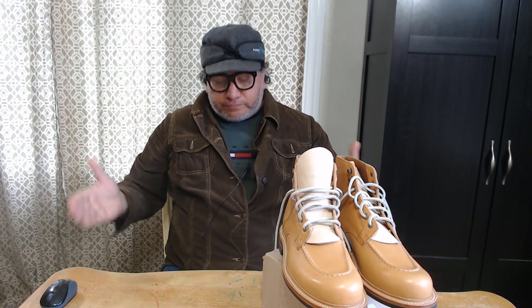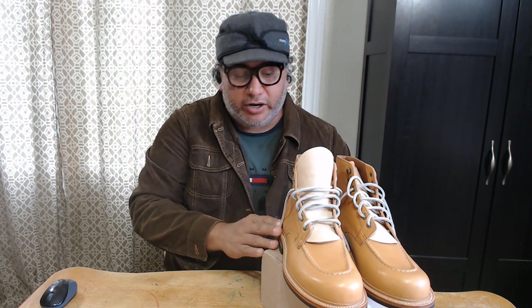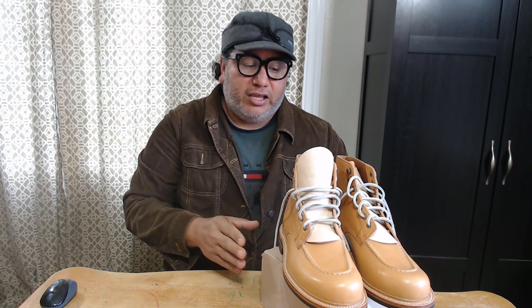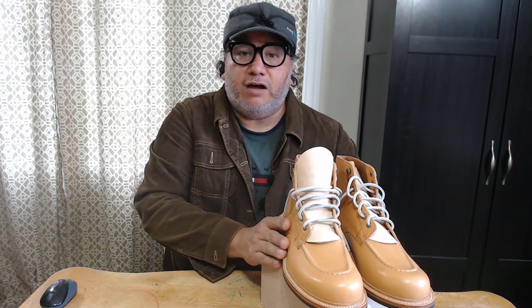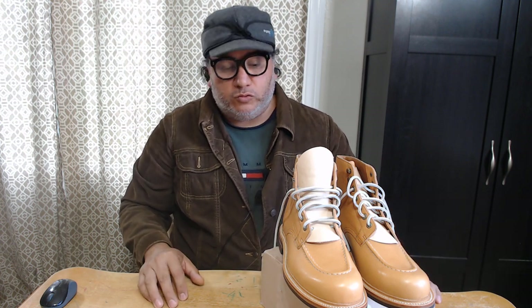It lasts six months. During those six months, all the participants are documenting the process of aging on their footwear — the patina and wear and tear — and uploading to the website with photos. At the very end, a panel of judges sits down and looks through all the photos, picks the 10 best or most interesting looking footwear, and awards prizes to the finalists.